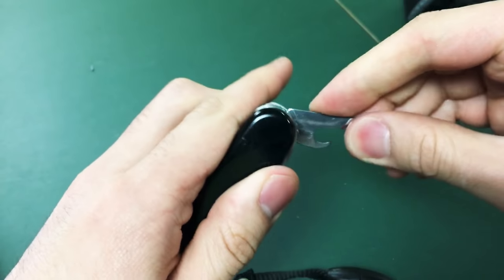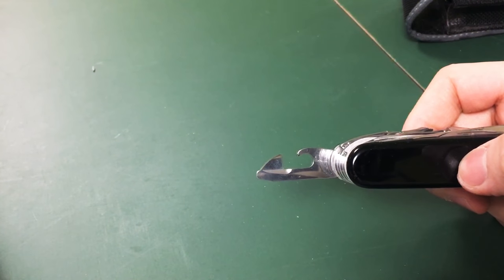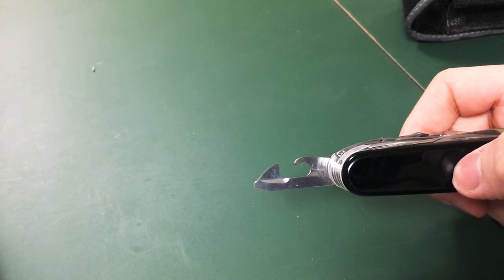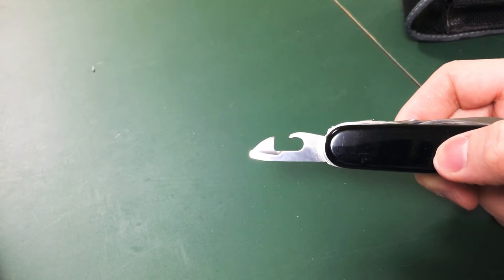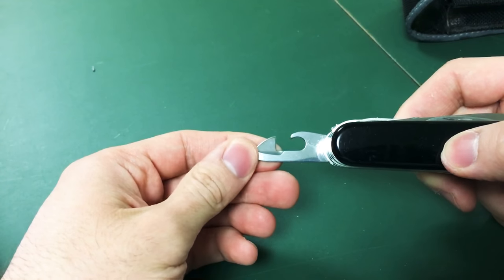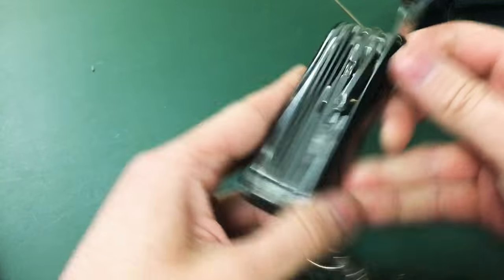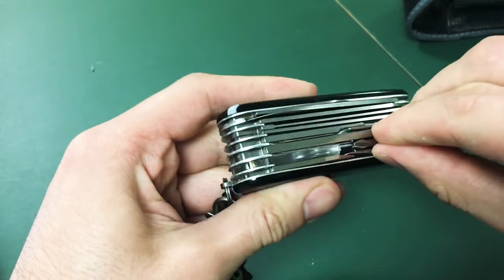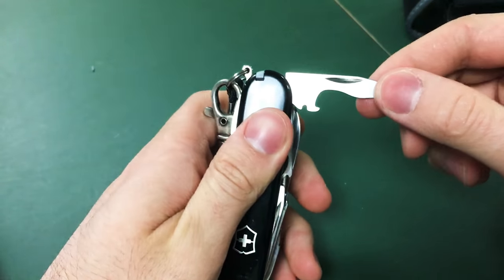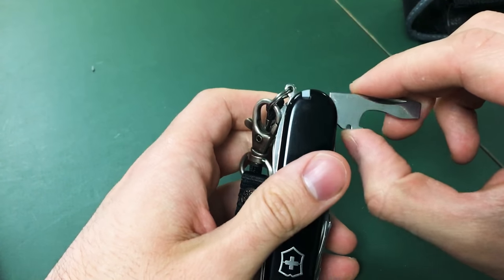This is what they call a combination tool — you have your bottle opener, can opener, screwdriver, and wire stripper. Never used it before.